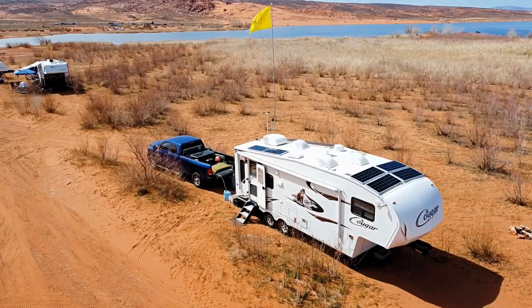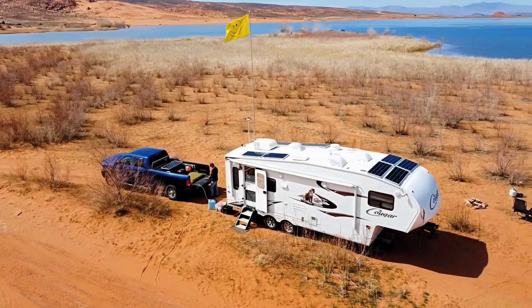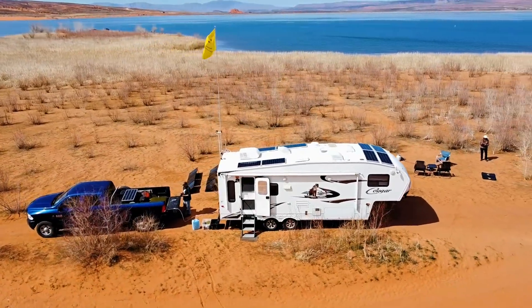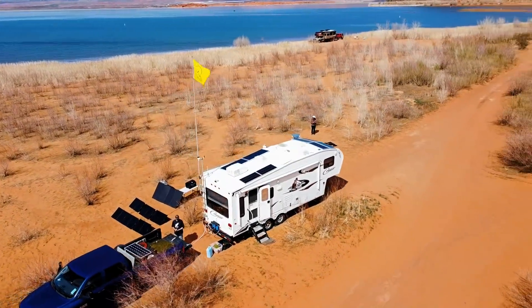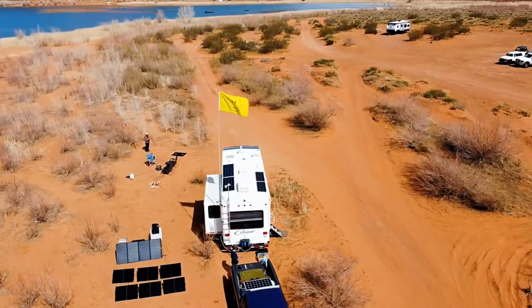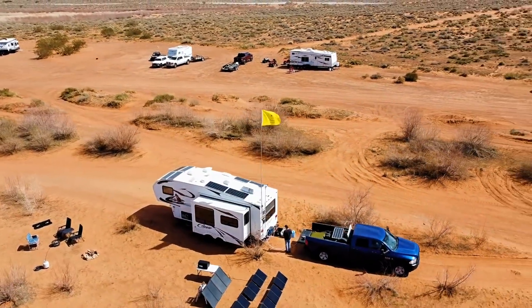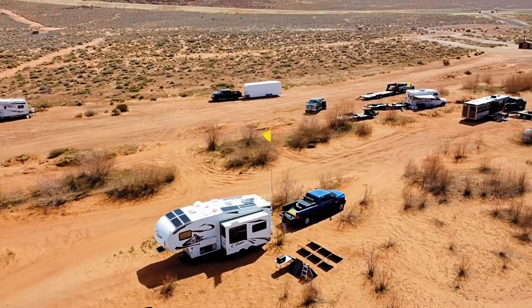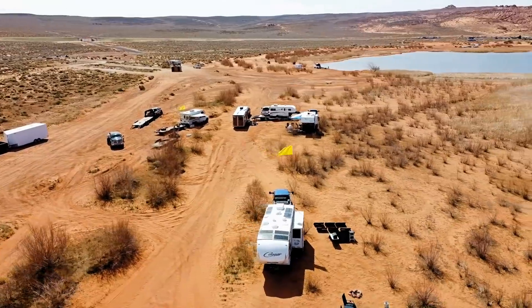Hey guys, Ray from I Love U RV. On this video I'm going to update you on our off-grid electrical system including solar, batteries, chargers, inverters, and all that sort of thing. I have a quite convoluted system compared to a lot of people, mainly because we've been at this 11 years now and the system has slowly been built over time. I also review a lot of products and many have been incorporated into my system as a guinea pig thing to test.